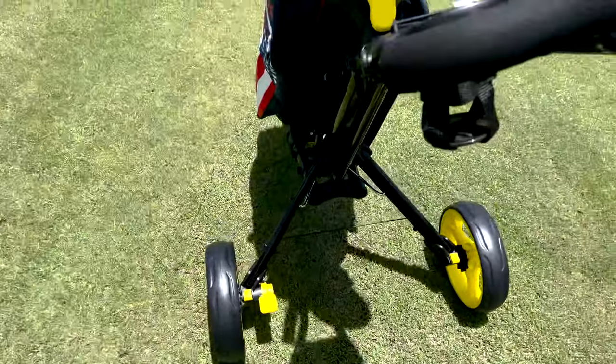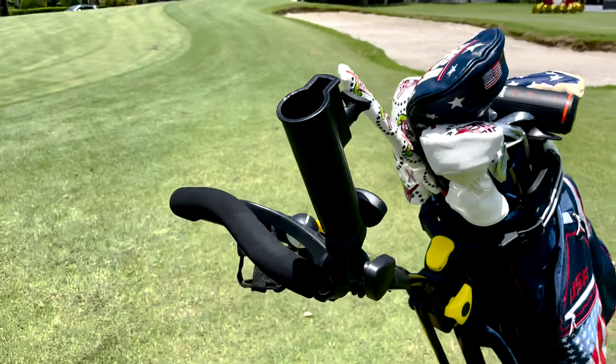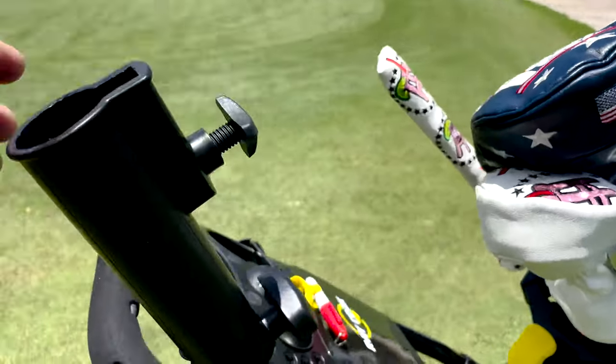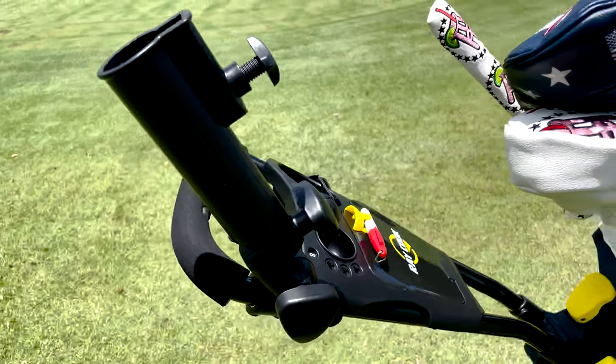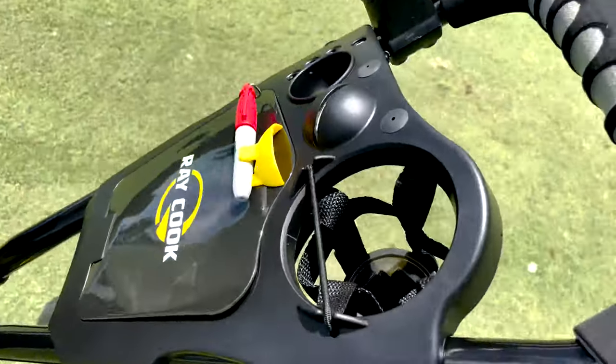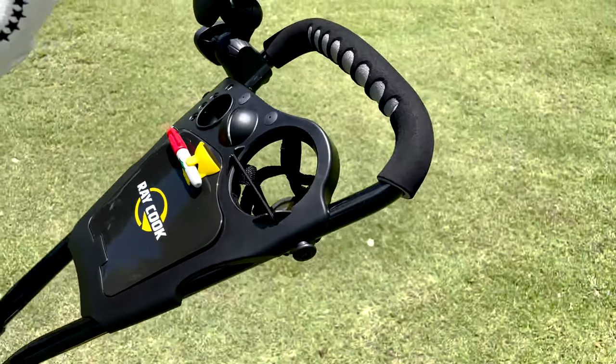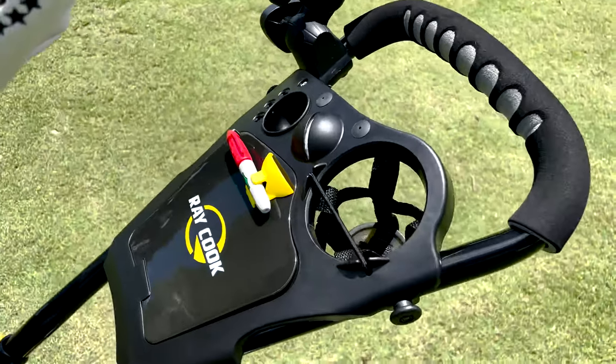It does come with an umbrella holder, so whether you play in really sunny or rainy conditions, this is removable — you can take it off and on very easily with one little screw. When it is hot out and you need a drink, it has a built-in cup holder with a nice elastic that'll keep your drink secure — key to have when you're walking and want to stay hydrated.